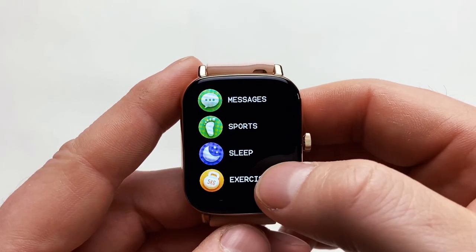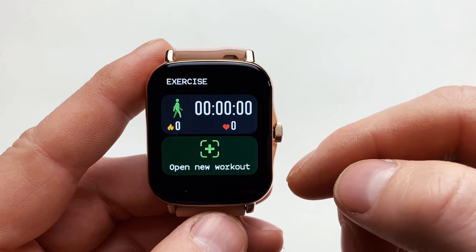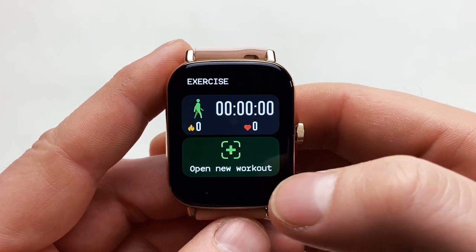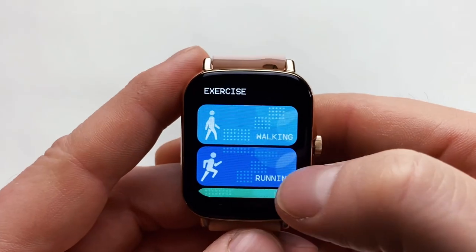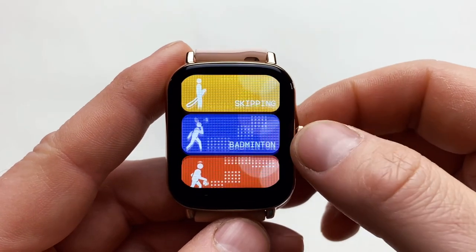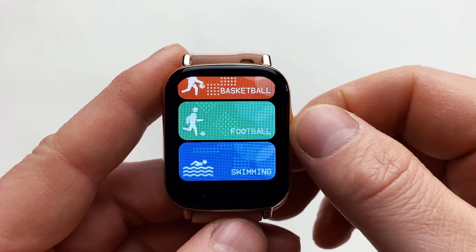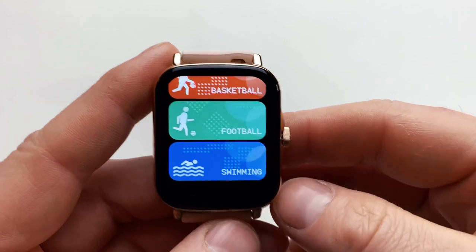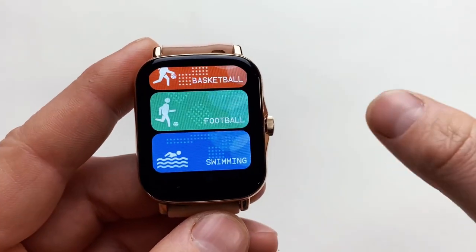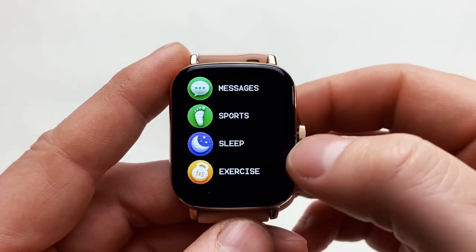Then you've got your sleep tracking, which works great, but you need to be connected to the phone. You've also got the full Exercise section, where you can tailor your recordings to a particular sport: walking, running, cycling, rope skipping, badminton, basketball, football, and finally swimming — which confirms that the IP67 rating on this watch really does work for swimming.